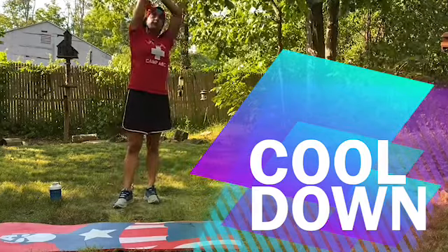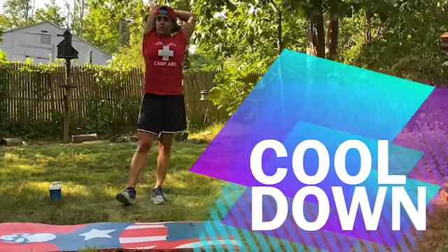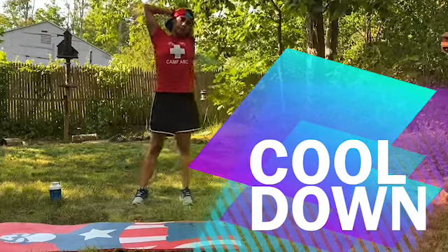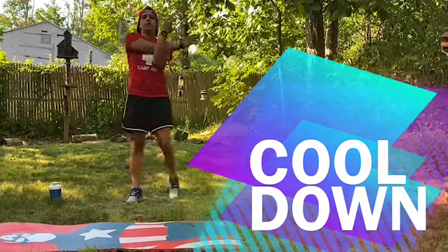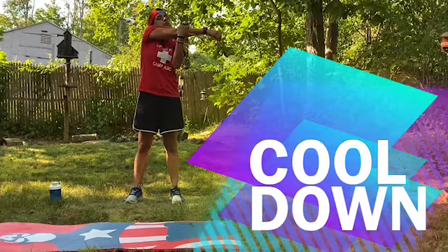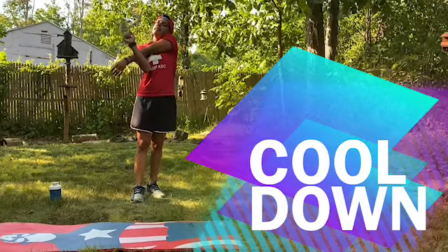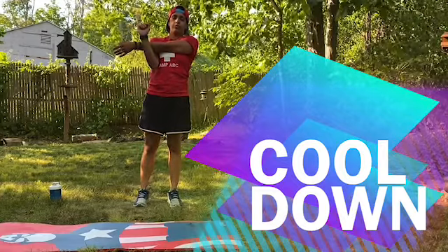Now we're going to stretch our arms. The goal is always to stretch your arms. We're going to hold our elbows and pull just enough so you can feel the stretch. Shake it up, then switch — hold it there for a few seconds. Five, four, three, two, one. Now we go forward. I like to lock my arms like this — some people like to hold it another way. What's important is that you don't have your shoulder all the way up. Just relax your shoulder and then you can pull it. Five, four, three, two, one. Shake it up. Same thing on the other side — remember, shoulders relaxed all the way down. Five, four, three, two, one.